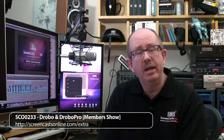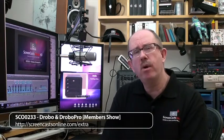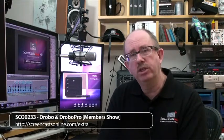Episode 233 is a ScreenCastsOnline Extra members-only show in which I take a look at the Drobo and the range of Drobo products from Data Robotics. The Drobo is a storage device, starting with a four-drive entry-level machine right up to the Drobo Elite, which is a pseudo-enterprise-level storage device.